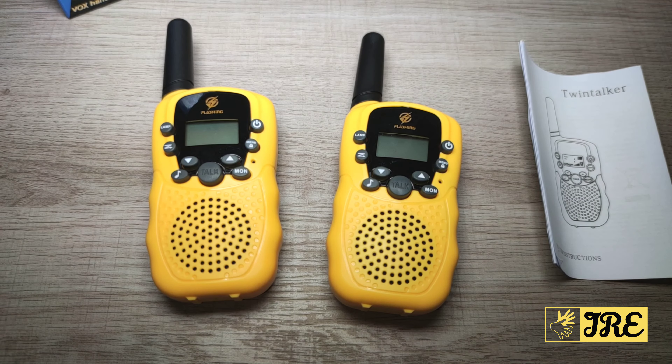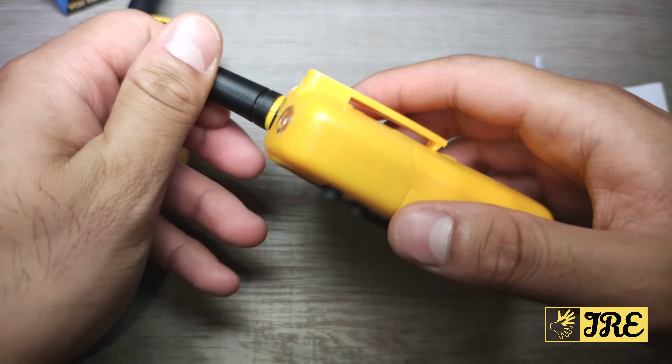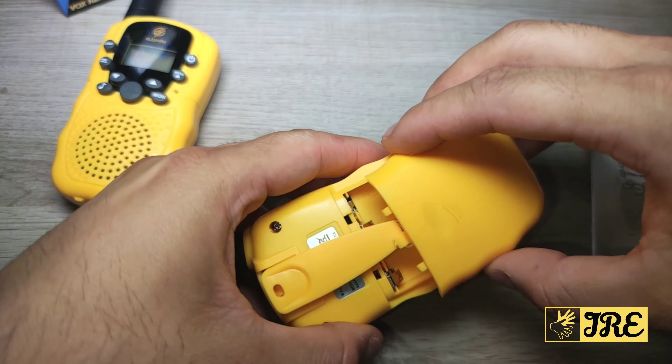Hello everyone. In this video I'll be reviewing these kids' walkie-talkies. The model is T388 and the brand is Retevis. You get two walkie-talkies — it's nice and colorful, made out of plastic, and it requires four AAA batteries to operate.